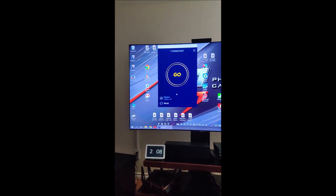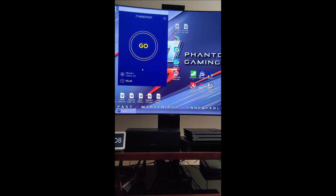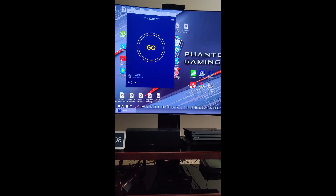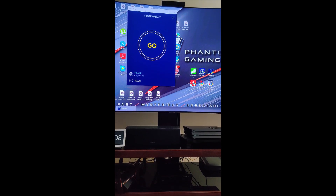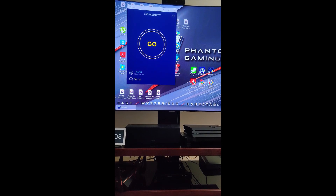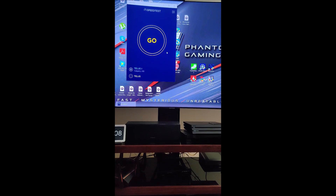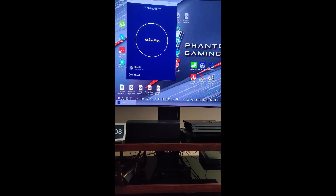I'm going to show you a speed test. What I pay for is $150 download and about $30–$40 upload. I'm on TELUS in Canada, so we'll see what the results are.